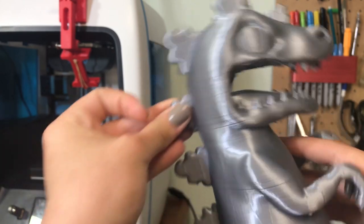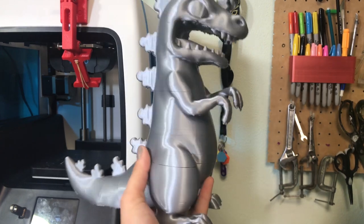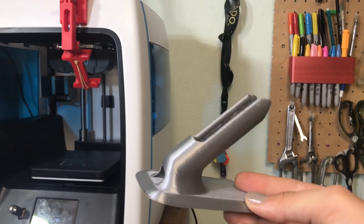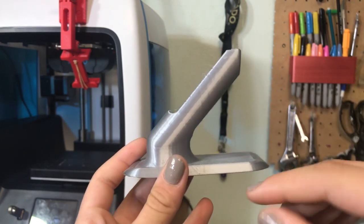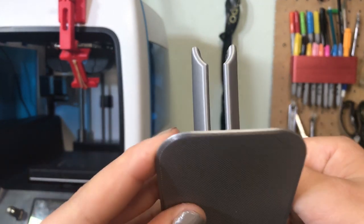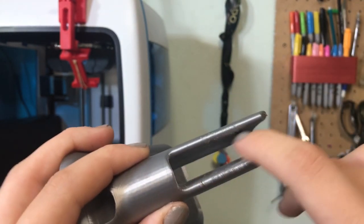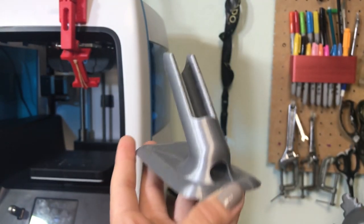Everything looked pretty nice. This was about an 18-hour print, and as you can see it is very large. Hopefully I will be creating a really cool video on painting this. The next thing I printed was just this little airbrush stand, printed on my TiVo Michelangelo. It warped just a little bit because I did not have the bed level completely. But other than that, this actually turned out really nicely — there is no drooping at all at this angle, which is really nice. There was some stringing up here, but other than that this is a super nice print. I will definitely be using this a lot with my new airbrush.